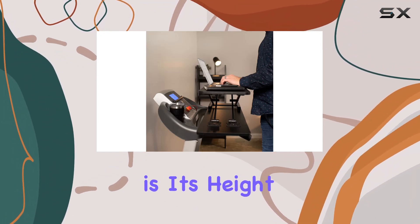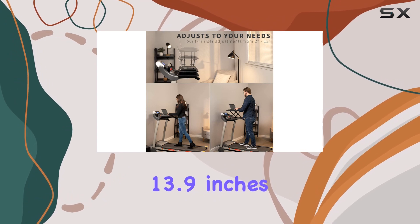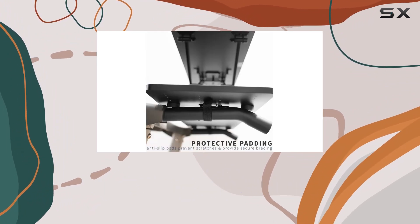What sets this riser apart is its height adjustability, ranging from 1.8 inches to 13.9 inches. Finding the perfect viewing and typing height is a breeze, making your walking desk experience customizable and comfortable.